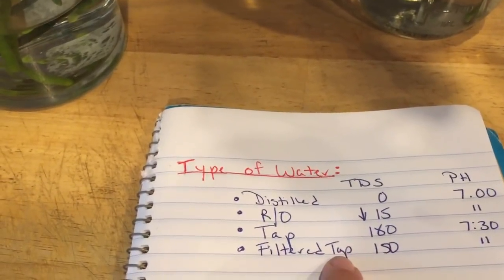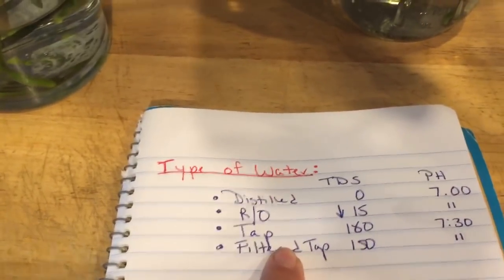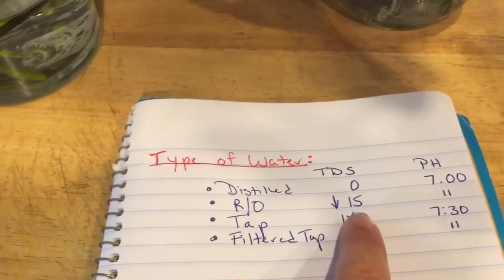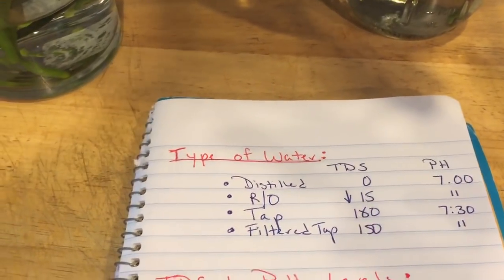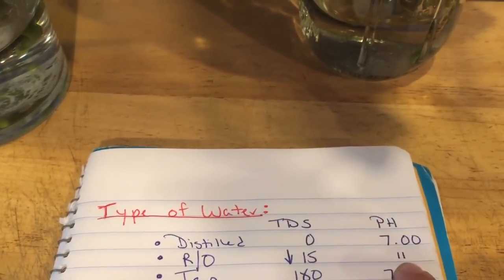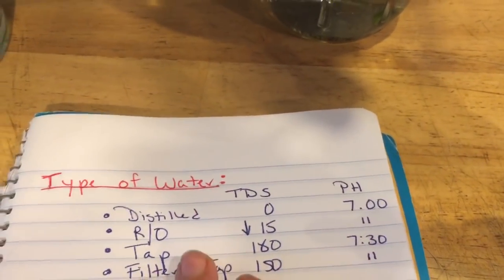I do have a filter through my fridge that drops the TDS, but again it's an unknown variable so I tend not to use my tap water. You may have well water or a reliable tap water source and you can certainly use that — just keep in mind that tap water will have dissolved solids in it already. It's also important to know the pH levels. Distilled and RO water are typically at a neutral pH of 7.0. My tap water has tested as high as 8, which is another reason I'm hesitant to use it.